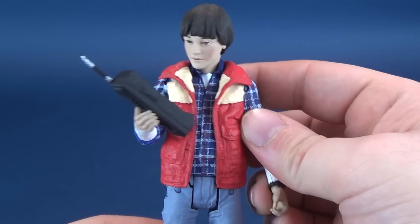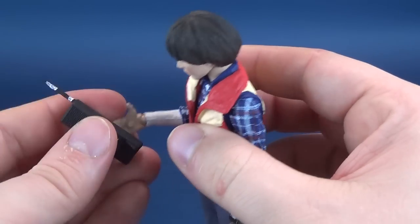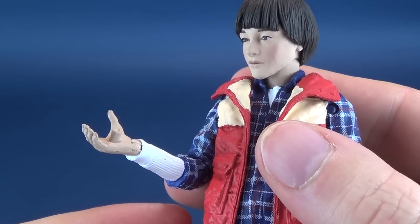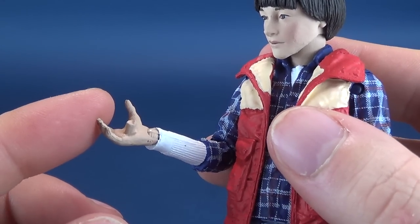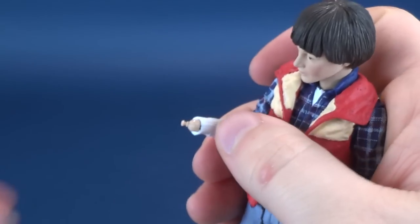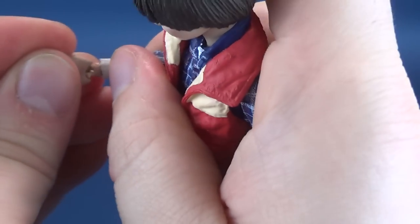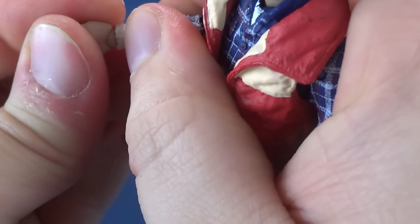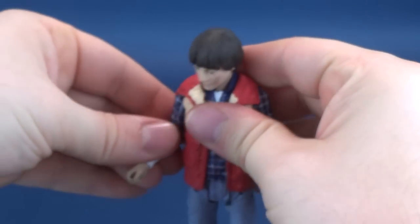Maybe a little string of lights might actually help. So he comes with those as the accessories. You can kind of leave the lights in his hand, but it does look a little awkward — it looks almost like an unpainted joy buzzer. So let's peg the hand in place that doesn't have a big bulbous peg sticking out of it.